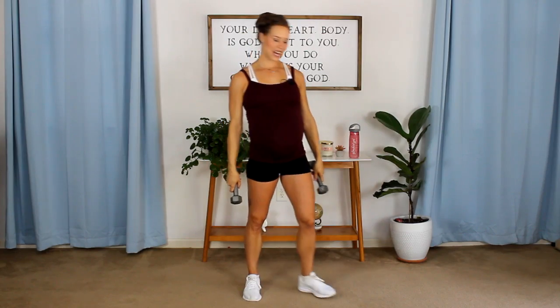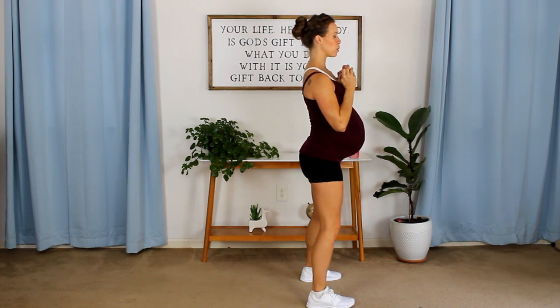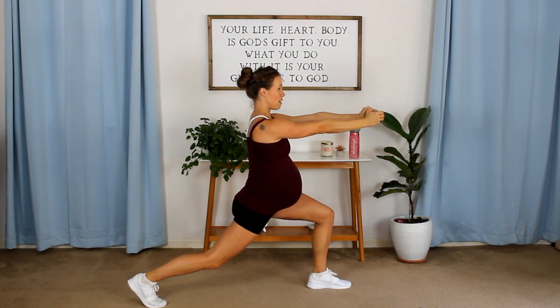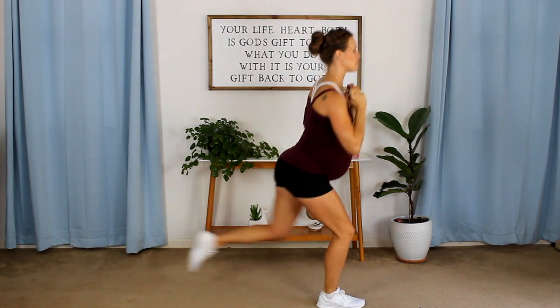I'm feeling those shoulders already! Next we need a rear lunge and extension pulse — so just one weight. Get ready to go into a rear lunge; weight is at your chest. 1, 2, 3 — step forward, other leg — 3, 2, 1. Pull it back in as you stand up.